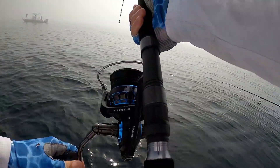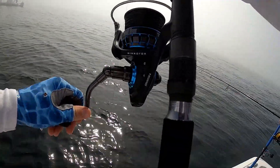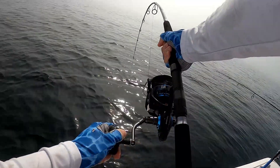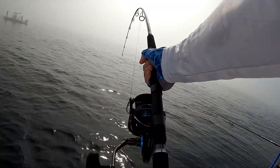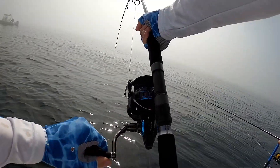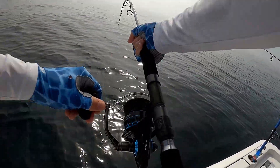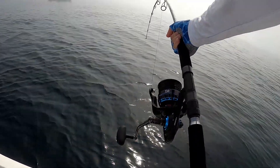First fish of the day! He's heavy. Our neighbors just noticed. That's a good one, man — that's a good fish. On the heavy setup, making it work.